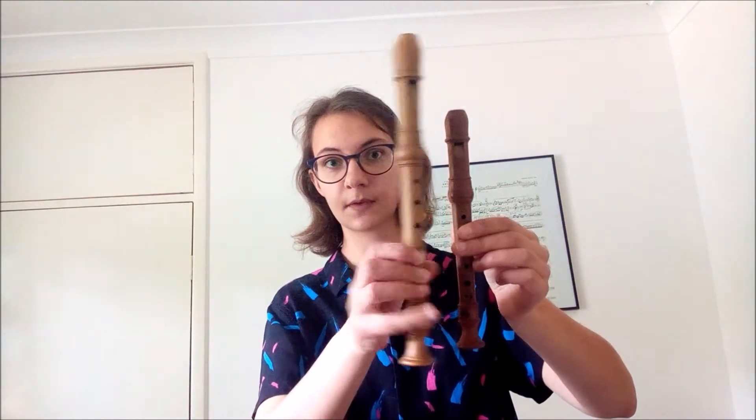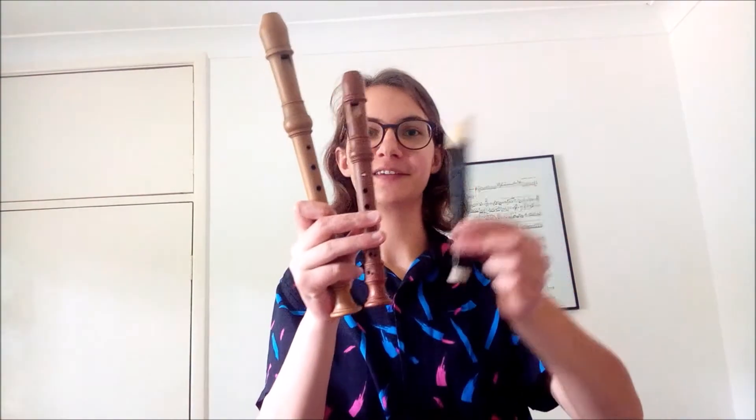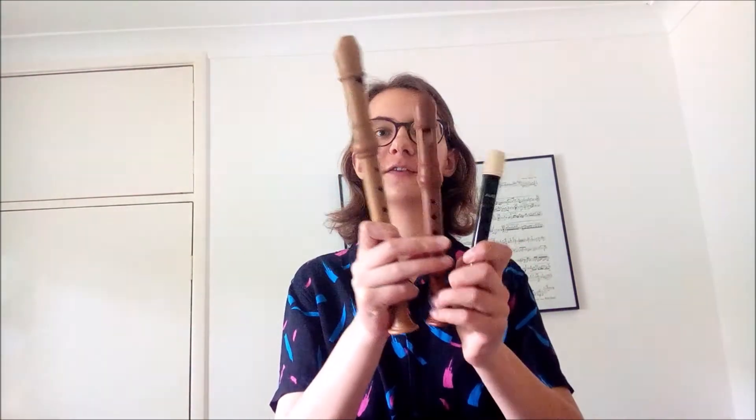And finally the bass recorder. There are also smaller and larger instruments than these, and a whole range of sizes in between. I've got here the sopranino recorder, which is even smaller than the soprano. And then this tiny one is the garklein, which is half as big as your soprano.